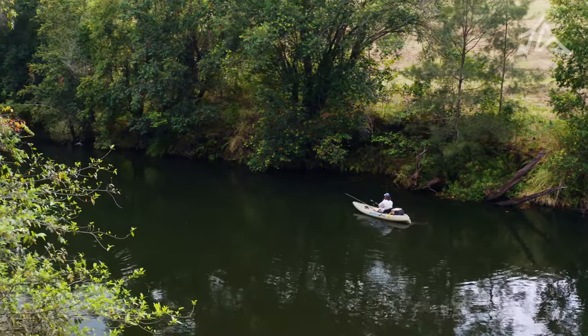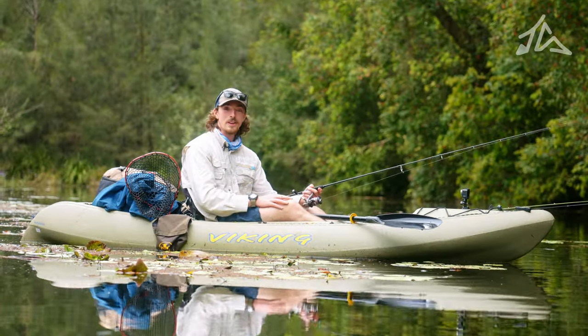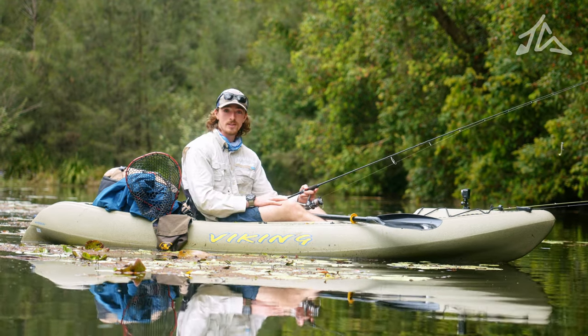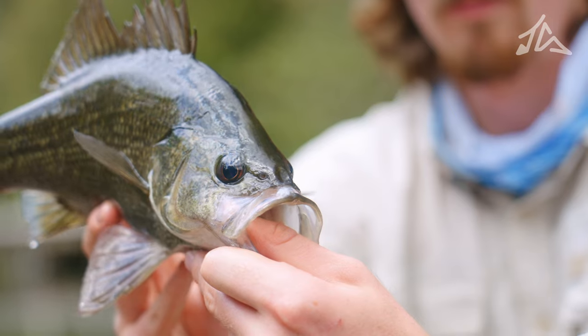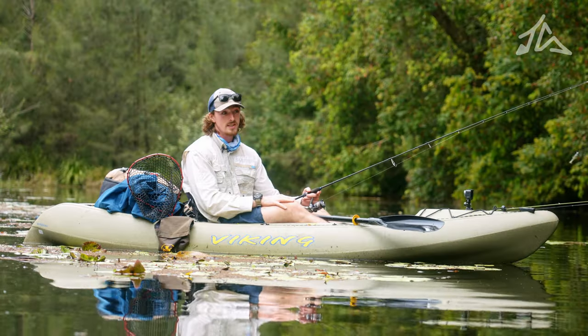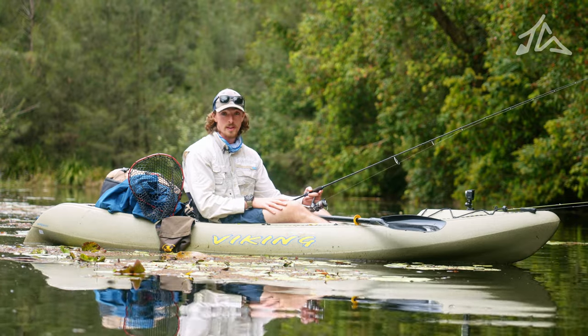Hey everyone, we're out here today. I'm just going to be giving you a quick rundown on how we go about skim casting some little soft plastics in tight to structure for fish such as Aussie bass, mangrove jack, anything that kind of sits in nice and tight to falling down timber, jetties, pontoons, things like that.